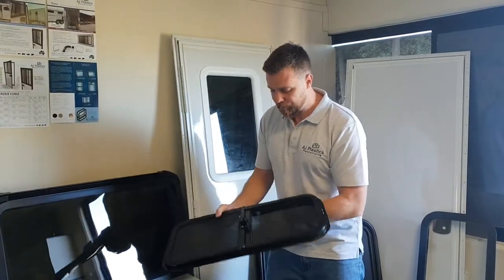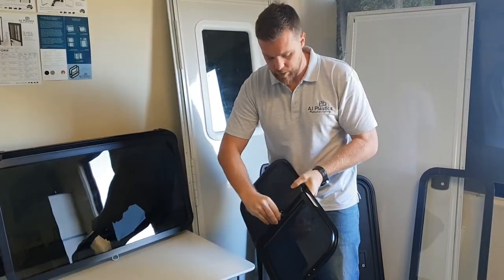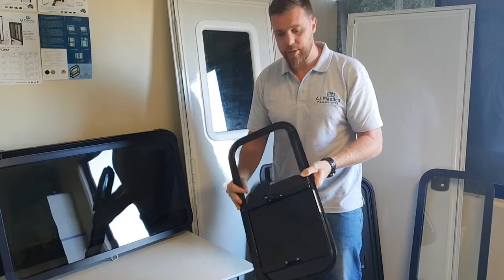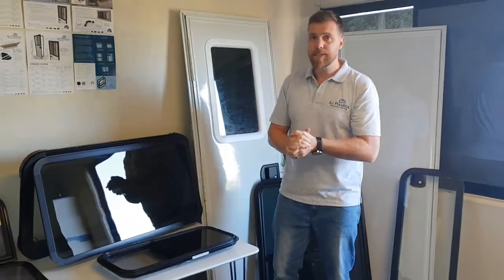When it comes to operation, you release the lock and you can now slide the window. What's great about ordering through AJ Plastics is that because we are the manufacturer of these windows, we can literally make it to any cut-out size that you give us.